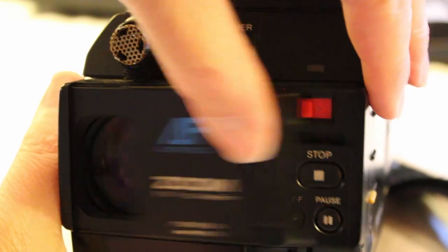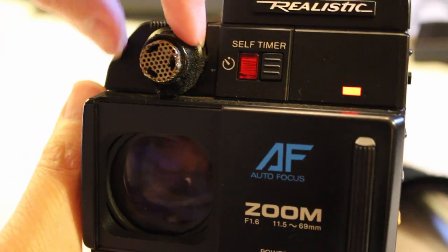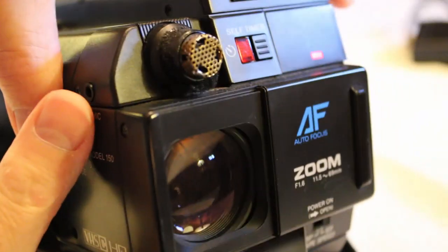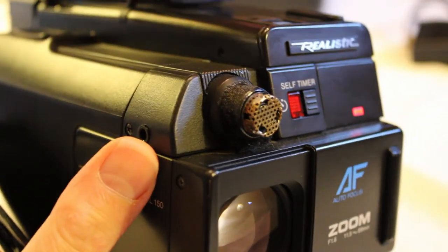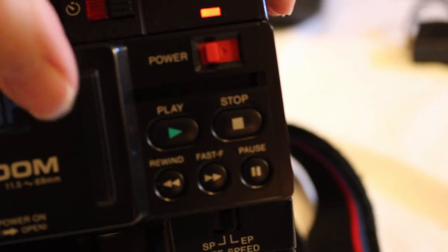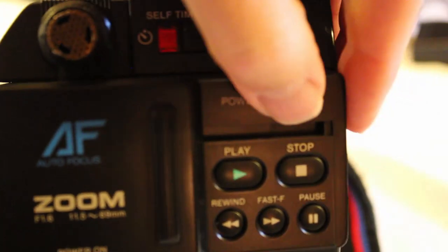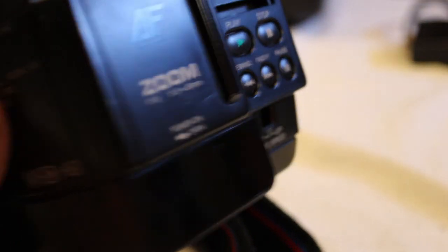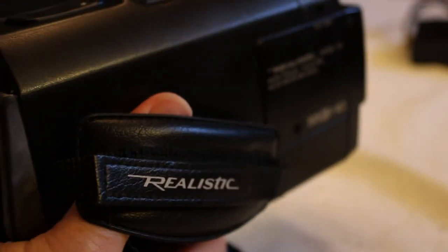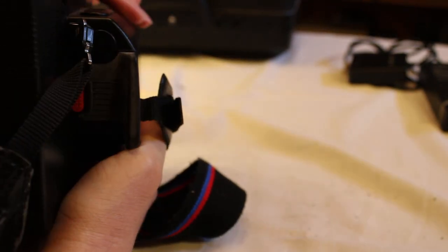The power switch is right here in the front, and this is where the lens is. The only thing I've noticed that isn't quite right is the microphone — the foam rubber came off. But other than that it's really in pretty good shape. As you can see, the power is now on. Interestingly, it shuts off when I close the little lid — that's kind of cool. This is where you put your hand when you're holding it, and the viewfinder is right here.